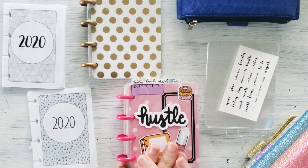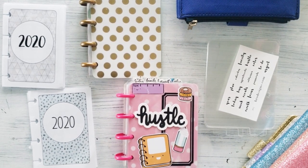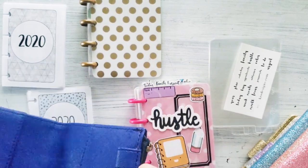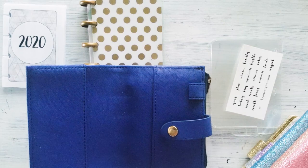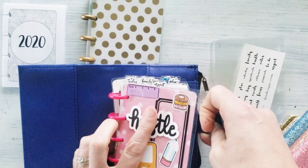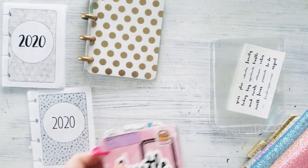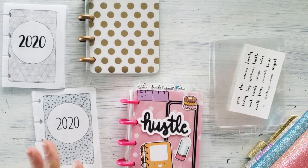Hello and welcome back to my channel! It's finally time for another setup — this time I'm doing a mini HP. I have had this one in my staples wallet for the longest time, you can see the rings on there. I finally dismantled it, took all the fun stuff off, and I am ready to get it sorted and get a fresh new look for a fresh new year.